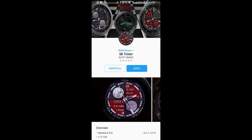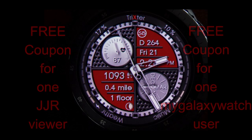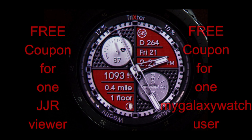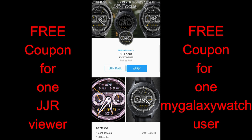Hey guys, welcome back to Jibber Jab Reviews and thanks again for taking the time to tune into this latest review. In today's episode I review three new watch faces from SB Watch Faces. We've had this developer on before but it's been a few months, and he makes some really nice designs. The three faces today offer a little bit of everything.